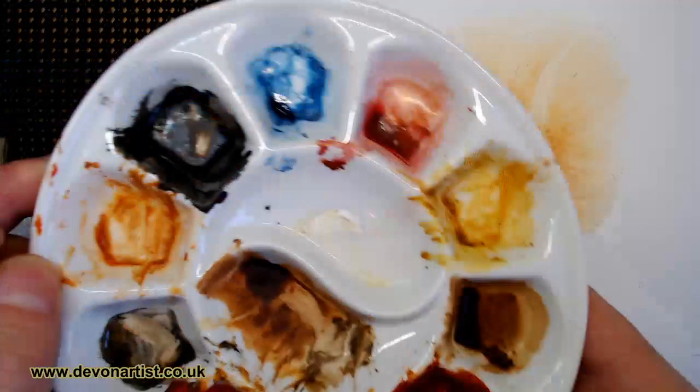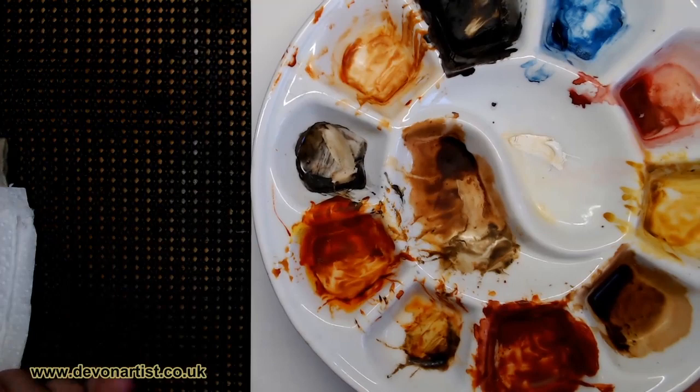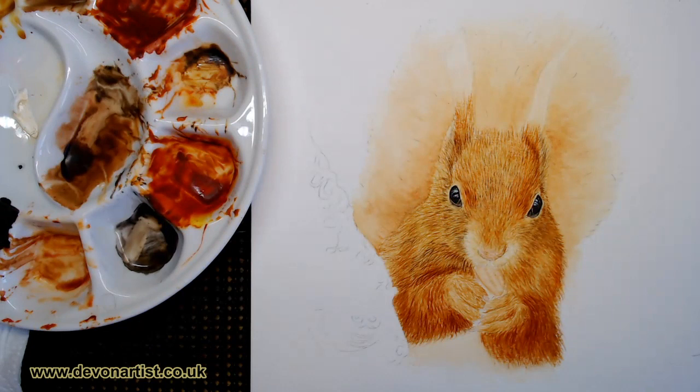I've still got my palette here which is completely dry as a bone as you can see. Everything's really, really dry because I've left it since last week. And that's the beauty about watercolour - you can come back to it and just re-wet to reactivate the paint. Now what I want you to do is stay tuned right to the end of the video, then I'm going to give away a free PDF again this week.